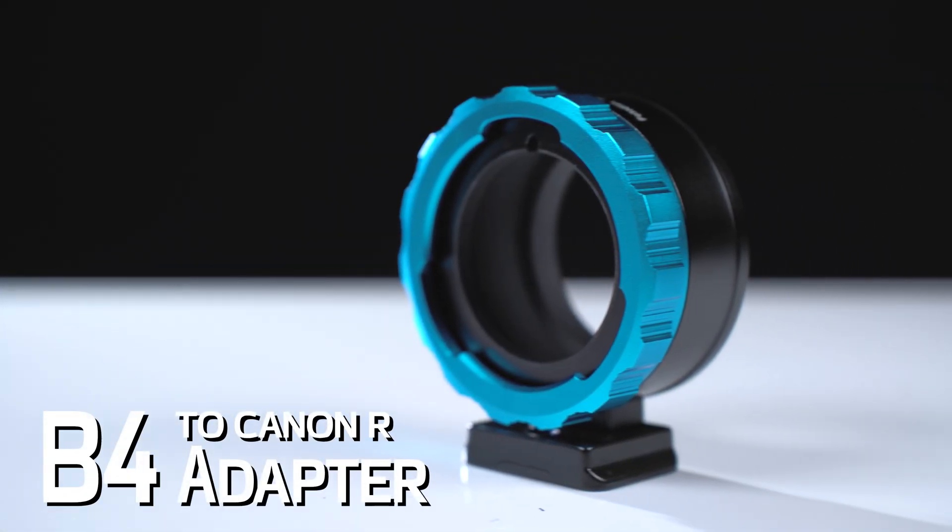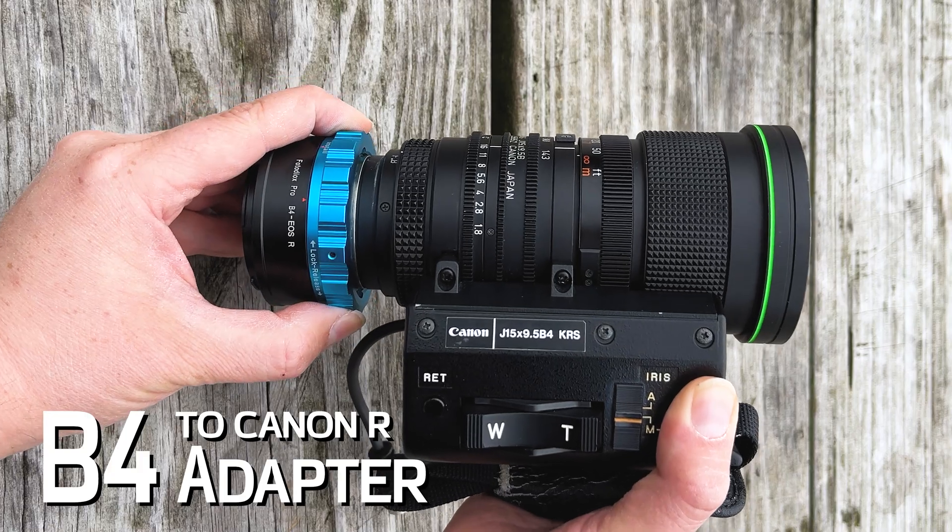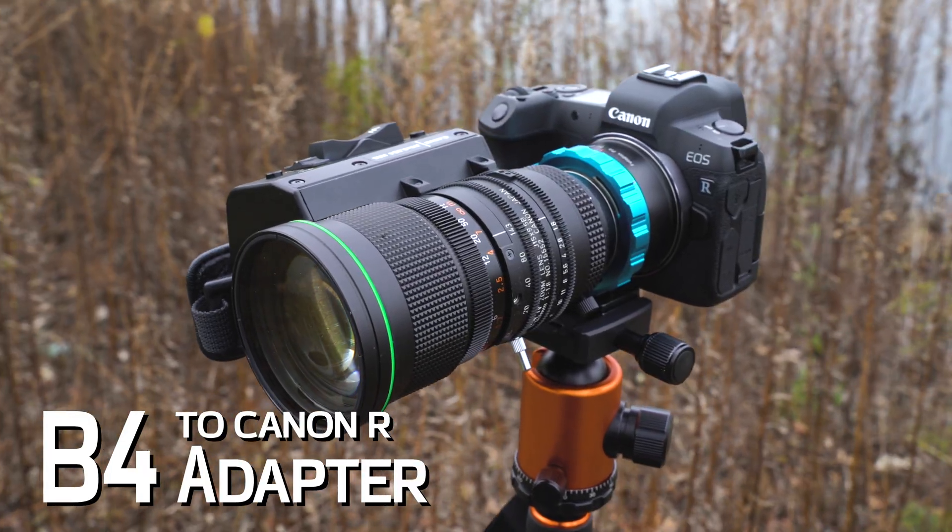Our new B4 to Canon R adapter lets you mount two-thirds inch B4 video broadcast lenses on your Canon EOS R camera.